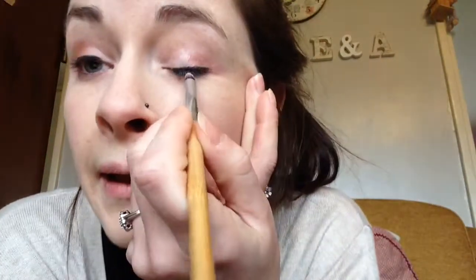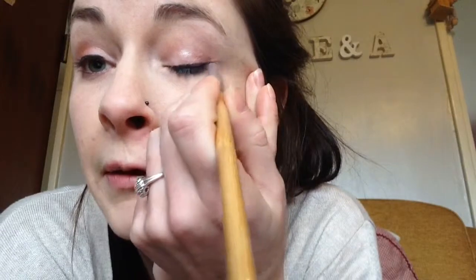So I have a nice little pencil brush here and I'll just smudge that out into kind of like a skinny wing. A little bit more maybe. There we go, that's quite nice.